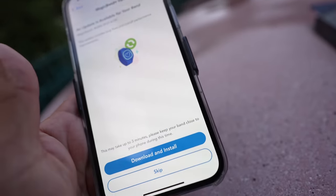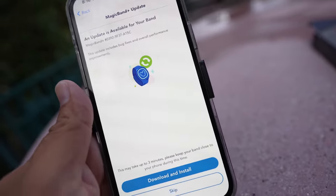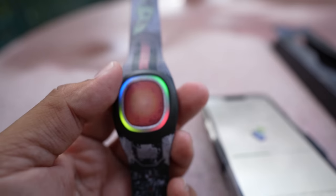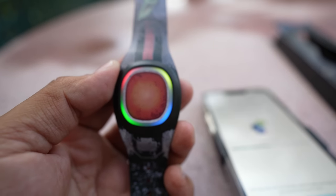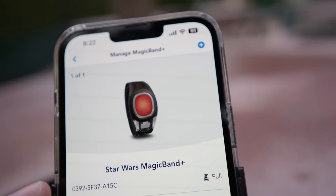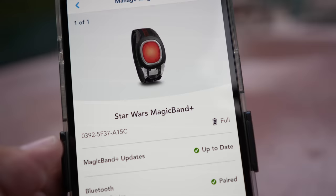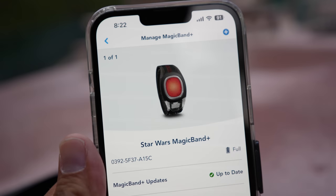I think now I can officially enter the park with my Magic Band. It says I have to download and install an update, so we're gonna do that. Look at all the colors going off right now because it's installing the update — that's awesome. One question I had when I purchased the Magic Band was about battery life. The customer told me they come with about 60% battery, but mine has a full battery. You can check that in the app under the Magic Band Plus section — it'll show you battery life, update status, and Bluetooth pairing.